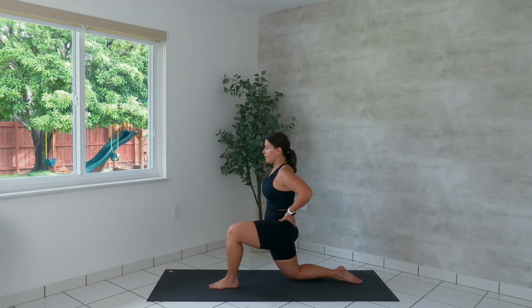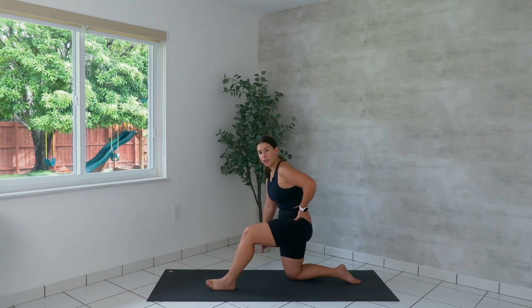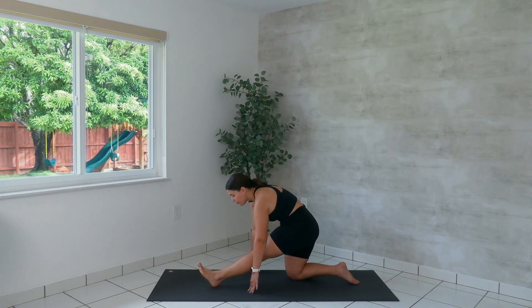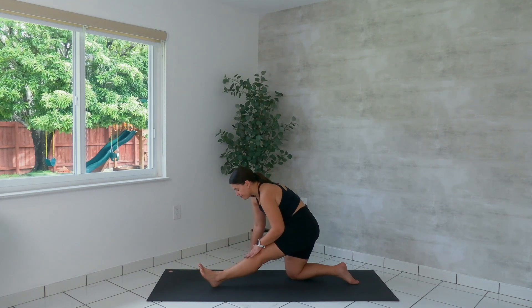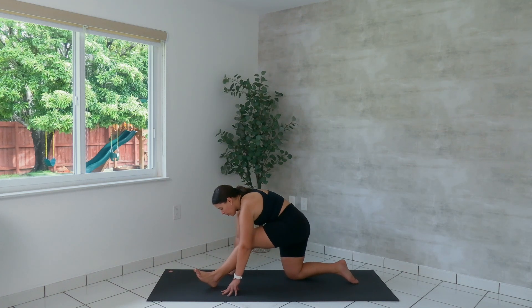Breathe here. Then when you're ready, hinge back, keeping the right knee aligned under the left hip. Walk the left foot a little more forward. Flex your foot and breathe, deepening the hamstring stretch here. Breathe space throughout that left leg. Maybe pull your toes another inch towards your chest.